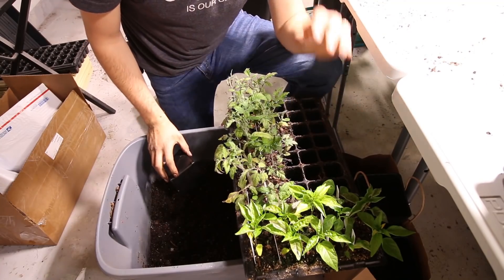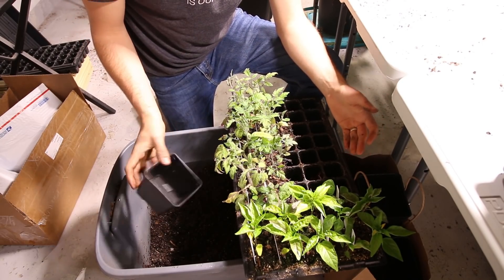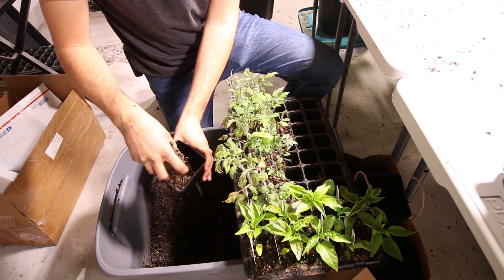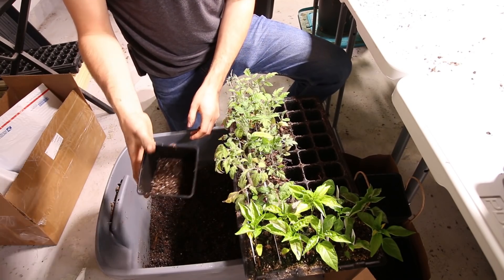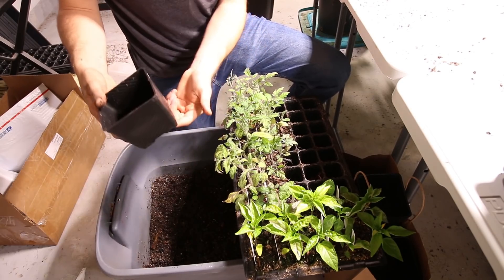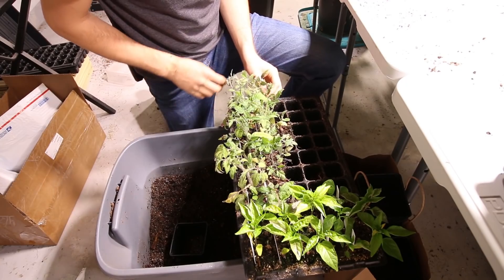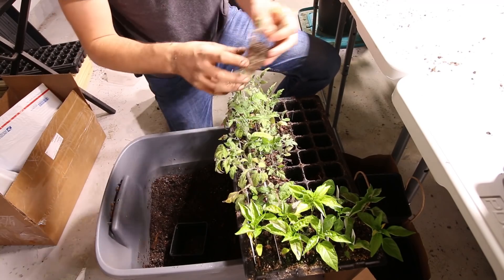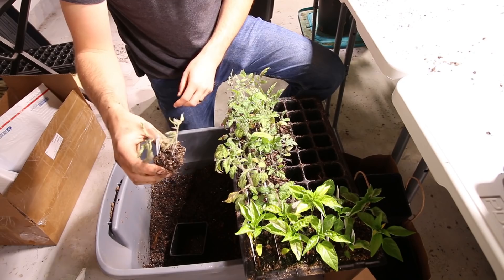I'm pretty much just rocking and rolling with this right now. I've got about half of the tray already finished. All I'm going to do is take my 4-inch pot, take a little bit of my mix, put just a little bit in the bottom — just enough to conceal the holes in the bottom of the pot. You don't want your plants right on the bottom. You do want to bury them a little bit deeper than they already are because tomatoes will form roots all along the stem, giving you a stronger, healthier plant in the end.